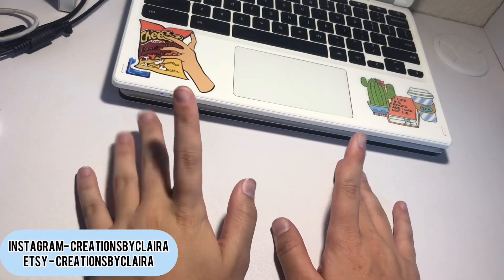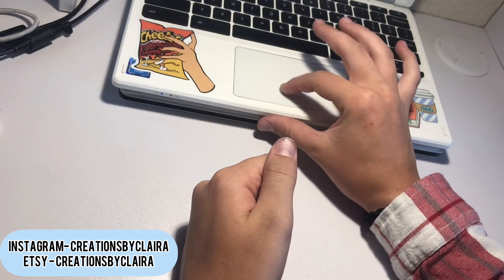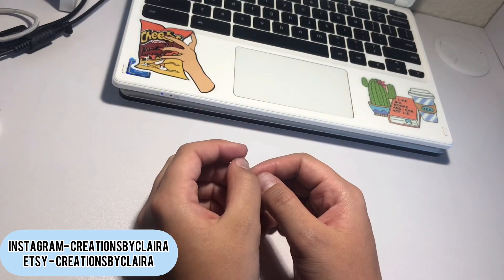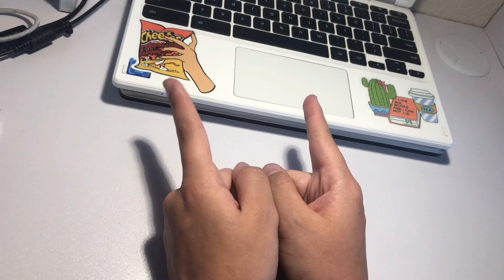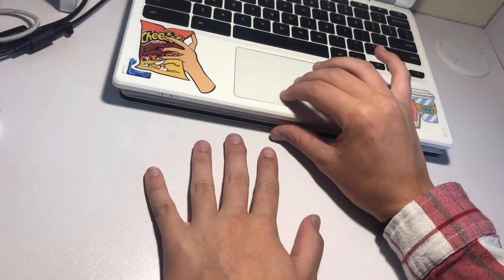Hello everybody and welcome back to my YouTube channel. I am so sorry for not posting — I feel terrible about it. Today I'm going to be filming my August 2021 wrap-up. I hope you enjoy, even though I only made a few things, because most of the month I was working on a wall hanging which you'll get to see in this month's wrap video.